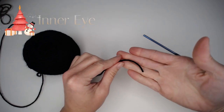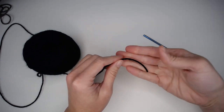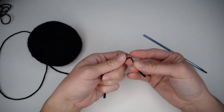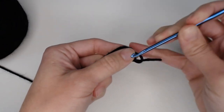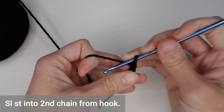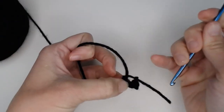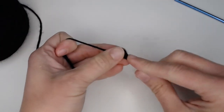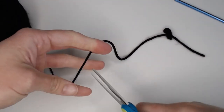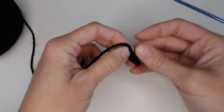The next part is the black pupil of the eye. My method is different from the pattern and I think it looks better. Make your slip knot, insert your crochet hook, chain three: one, two, three. Slip stitch into the second chain from your crochet hook. Then grab that little starting tail, pull it through your loop on your hook, and pull it tight. Now you have this elongated oval shape that is your pupil. Cut a long tail, take your two strings, tie a knot, and make one more.